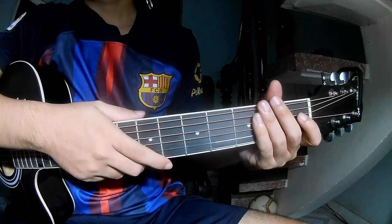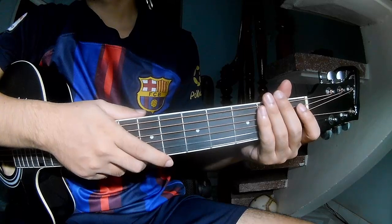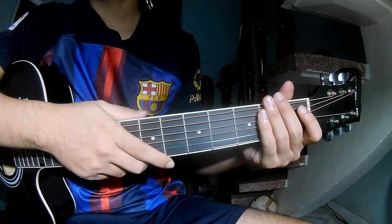Hi everyone, today we share how to play guitar 'Children of the Sky' by Amazing Dragon.